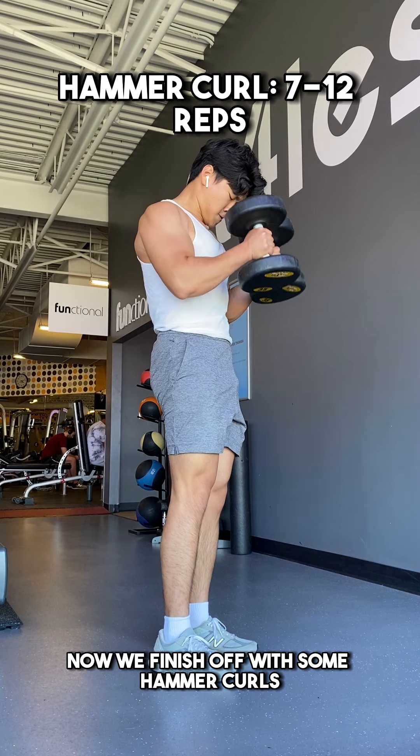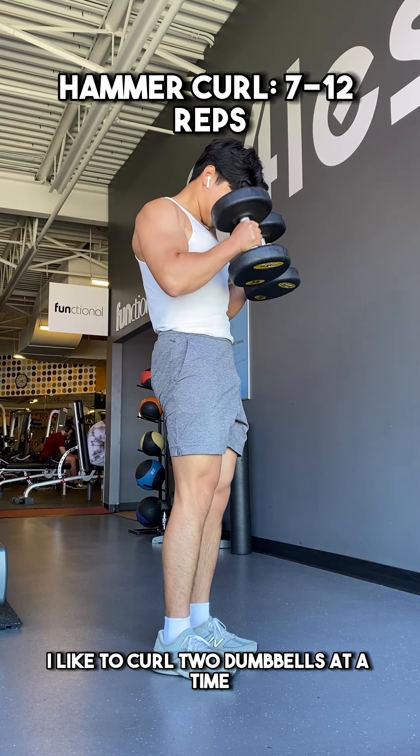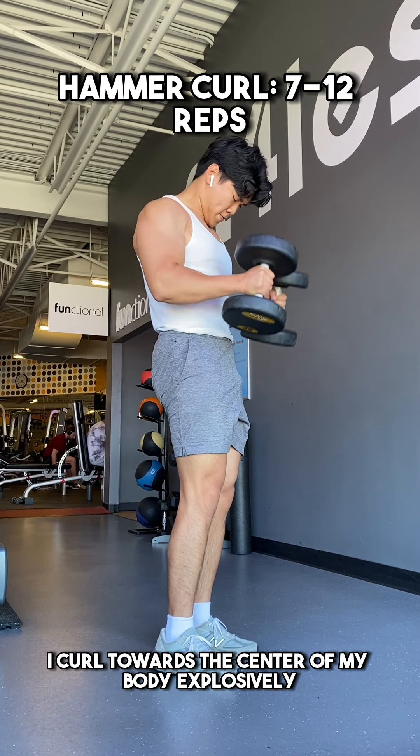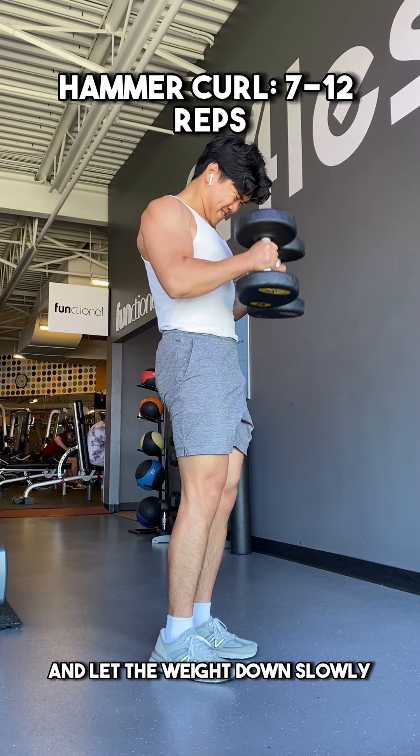Now, we finish off with some hammer curls. I like to curl two dumbbells at a time, as I find this to be more efficient. Additionally, I curl towards the center of my body explosively and let the weight down slowly.